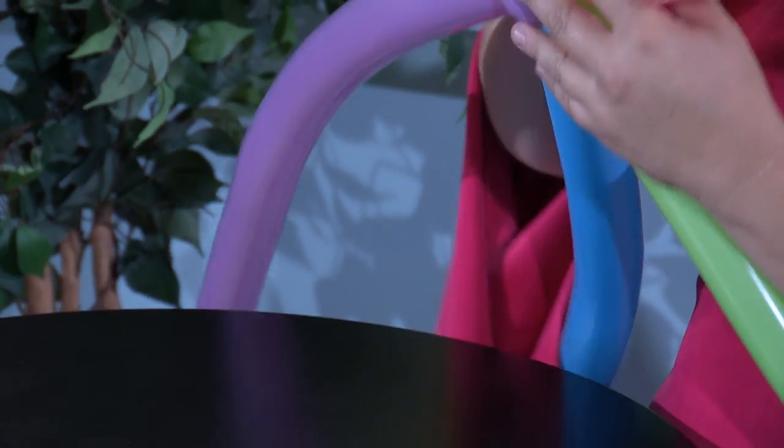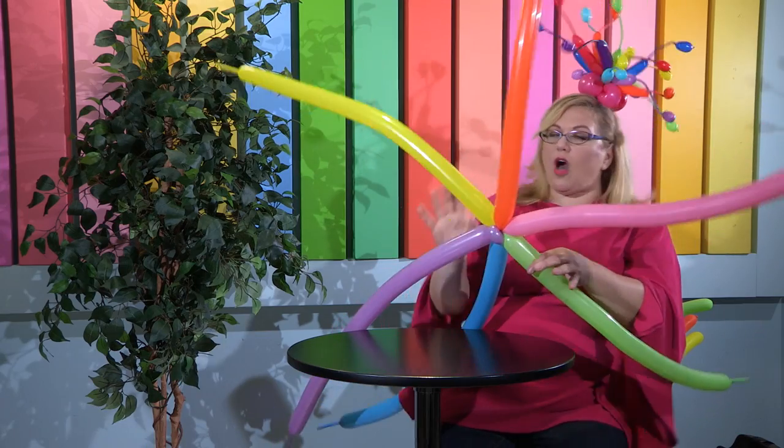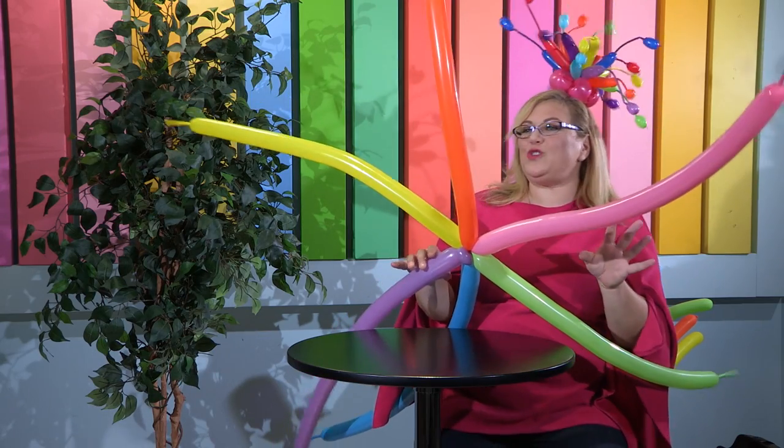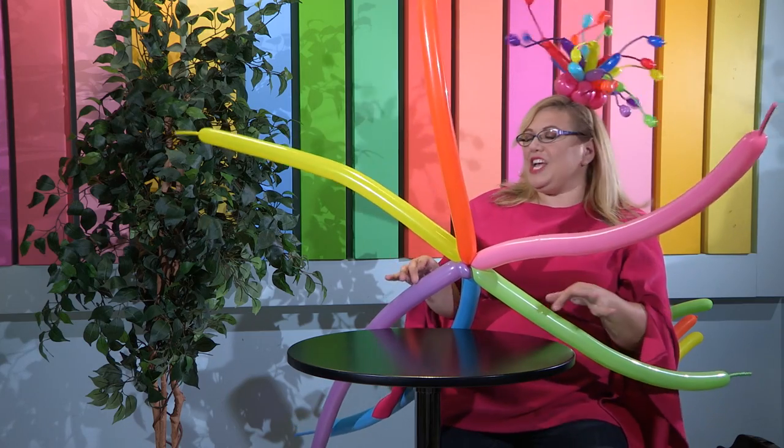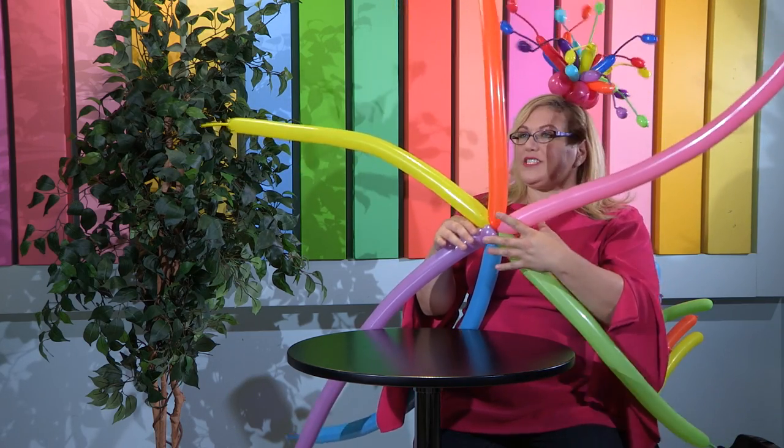So now we have kind of like the spokes of a wheel — it looks a little like an octopus. When you do this, people are always like 'oh, what is it?' because at this point they can't figure it out. You're going to find we're going to use this base for a lot of things.